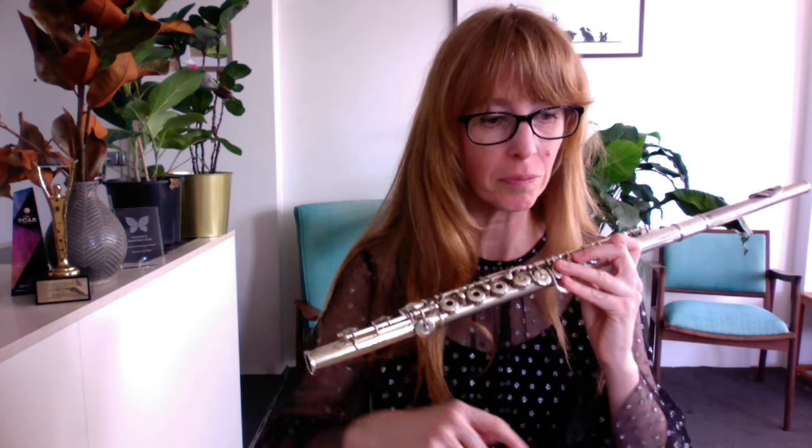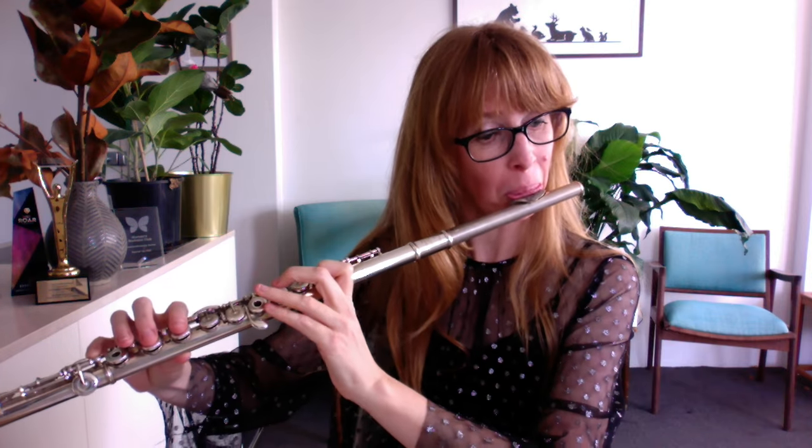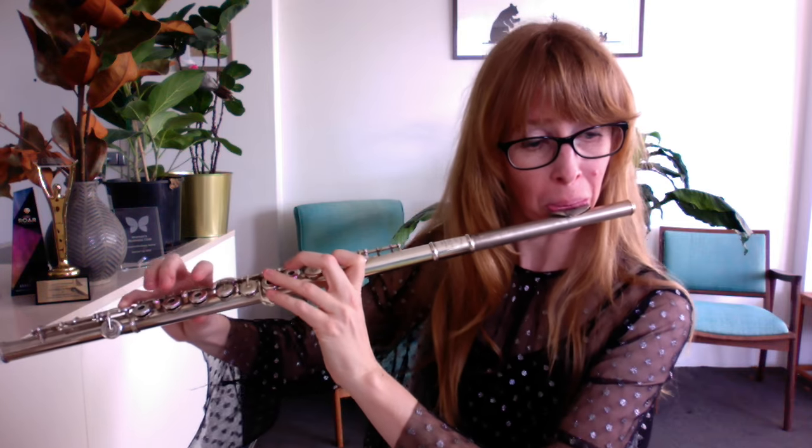In the meantime, this is Tomplay's Danse Macabre by Saint-Saëns. Very cool. Here we go — here's the start of it. And it goes on. It's very catchy.